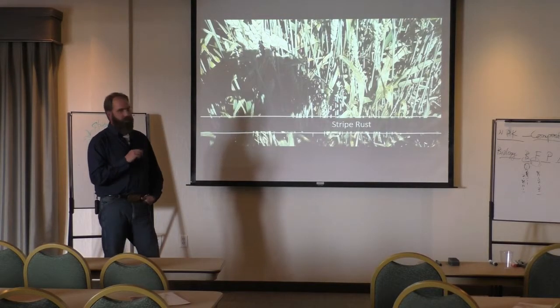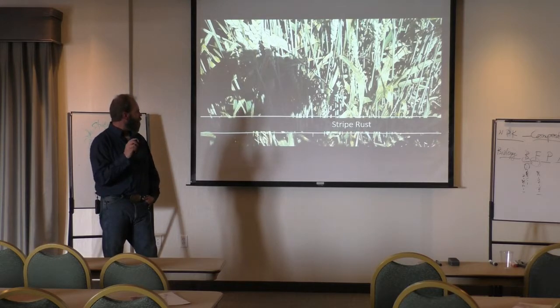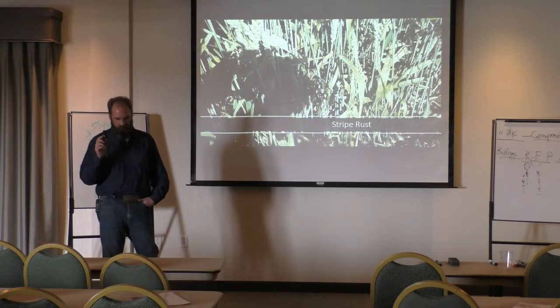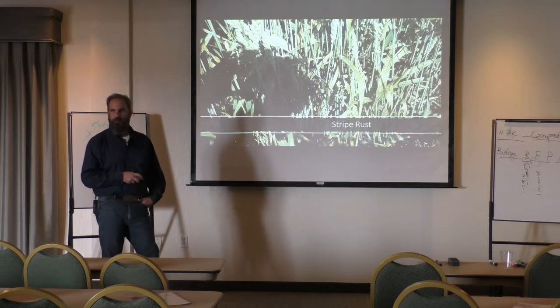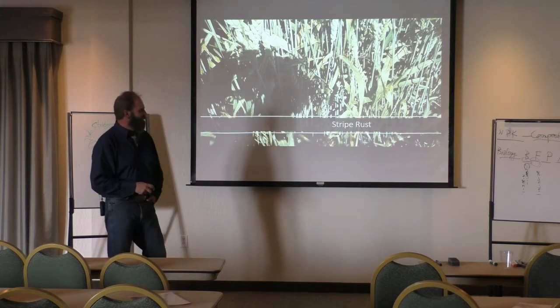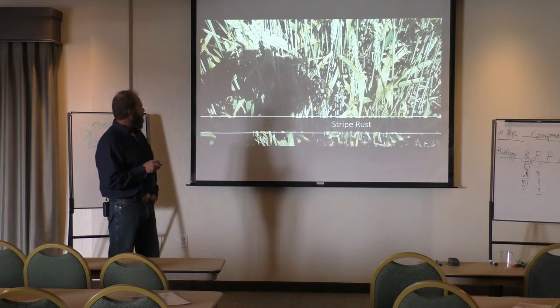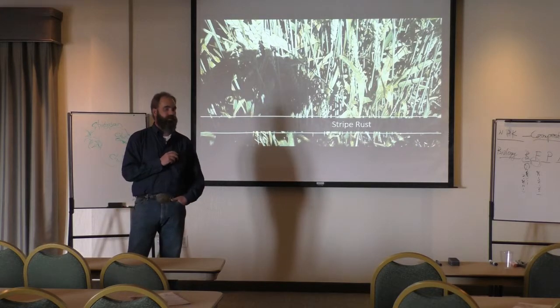Stripe rust. We've kind of had some fun playing with stripe rust. This one was a really hot infection when we went down. This was just one pint of O2YS — it's an adjuvant, so we mixed it with something. You can see the effect here. I would say, on this field with one application of just this product, we had at least a 90% cure rate.